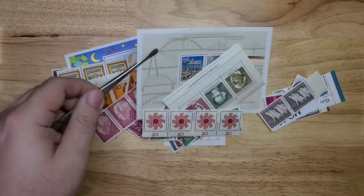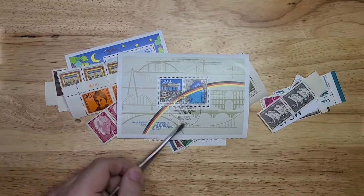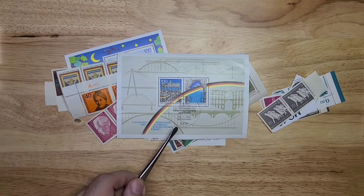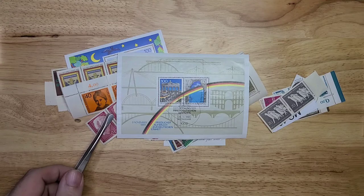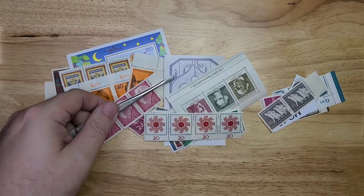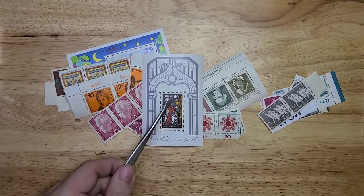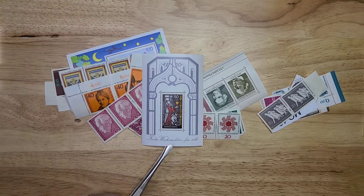Starting off with this mini sheet, we have a cancelled mini sheet with an event cancel from 1989. We have a single stamp mini sheet — it's a semi-postal 50 plus 25 from 1977. That's actually quite a striking stamp with nice colors.